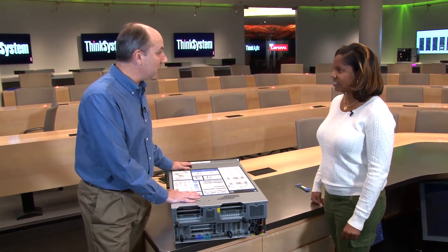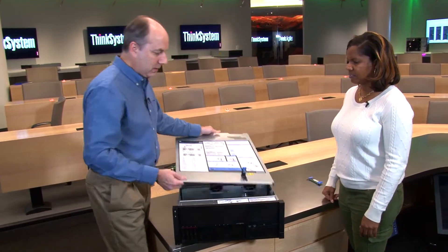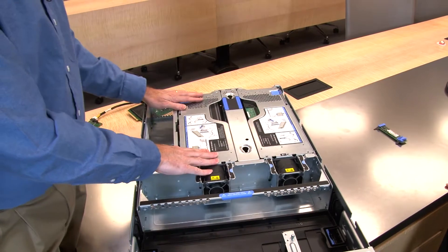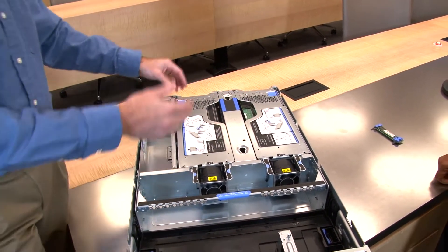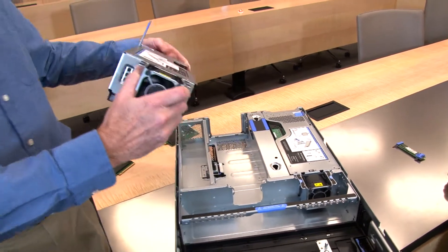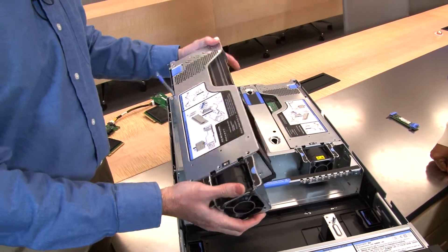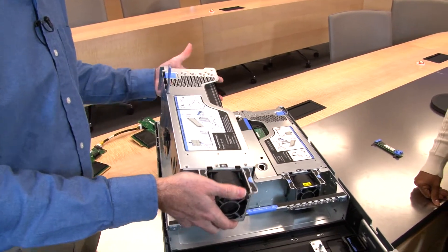The case is easy to remove, just like all Lenovo servers. The top of the SR860 is the PCIe tray, which houses two PCIe riser assemblies where the GPUs are installed. Removing one of the riser assemblies — done with the power off — reveals a GPU installed in the riser, with a fan attached to the assembly for additional cooling. The GPUs supported include the M60.